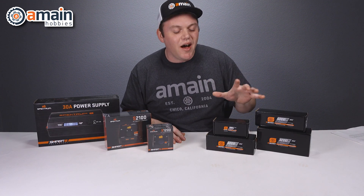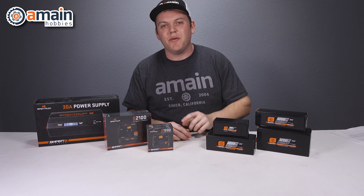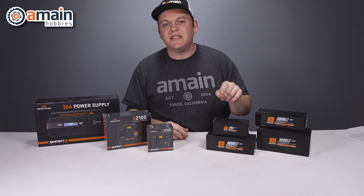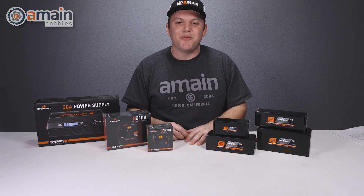I hope you guys enjoyed this video on the awesome smart technology. If you have any questions for us, please leave that down below. And if you'd like more information, we'll have links down below for you as well. My name is Brett with A-Main Hobbies — thanks for watching.